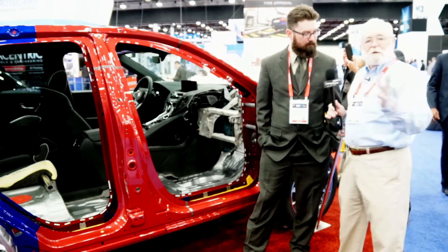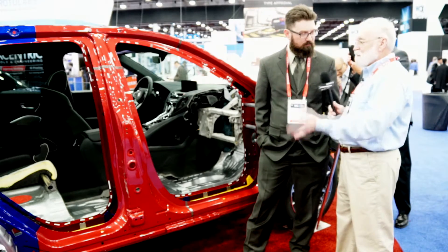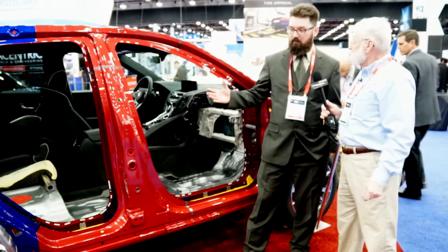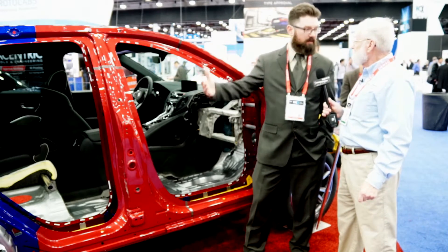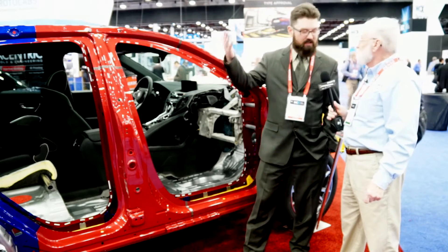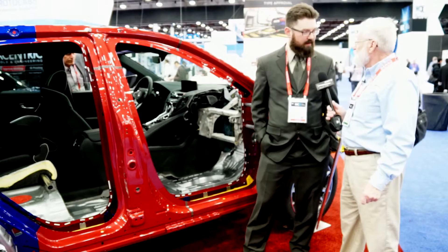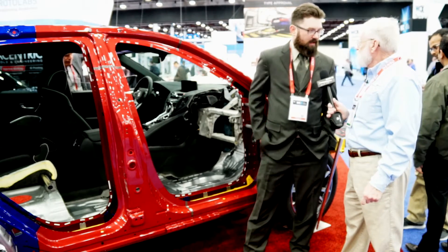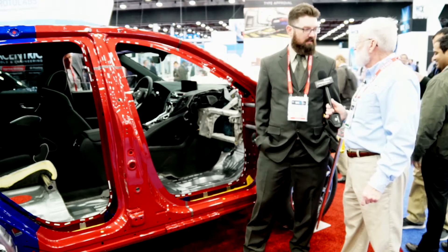Thank you. Where can our viewers find out more about this technology? In the coming months we'll be rolling out more information on the RDX, and information from this SAE event will start to be available so viewers can start to see more about what we've got applied here on the RDX.